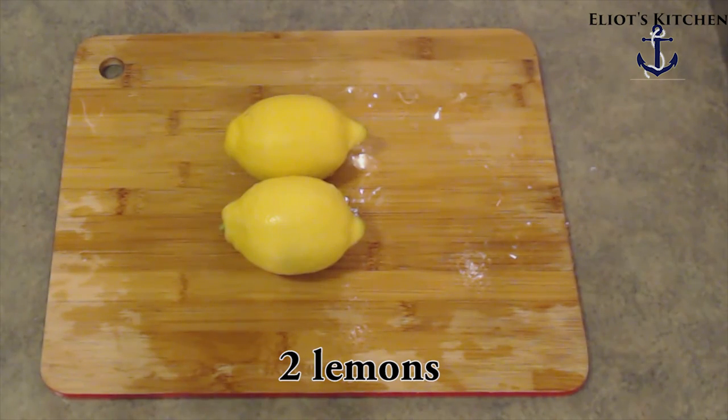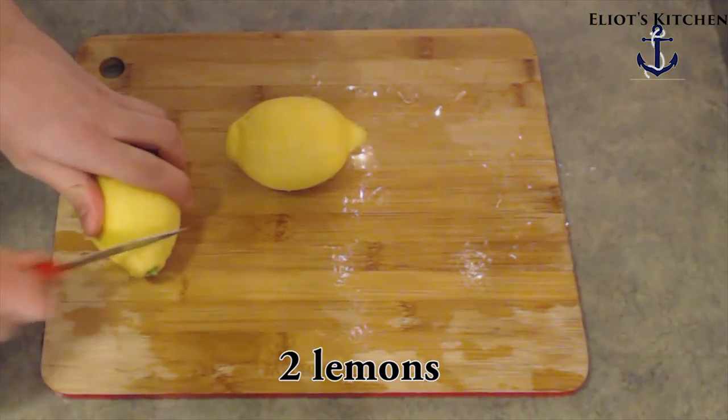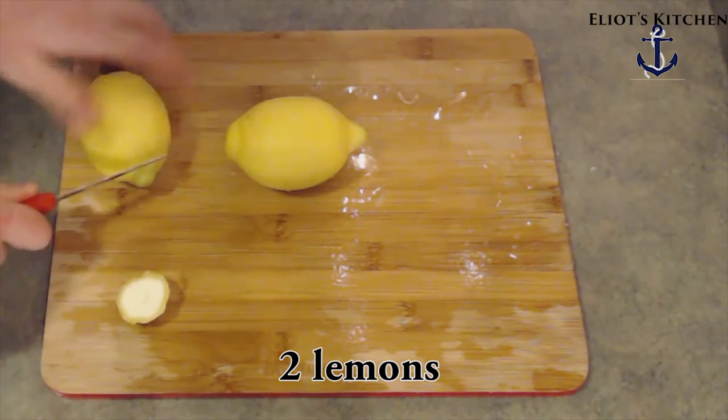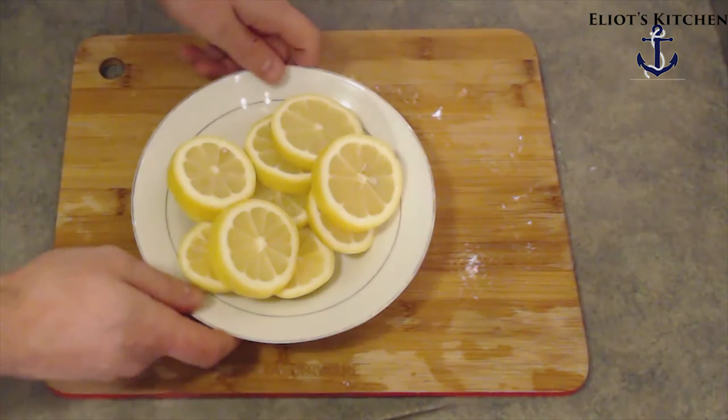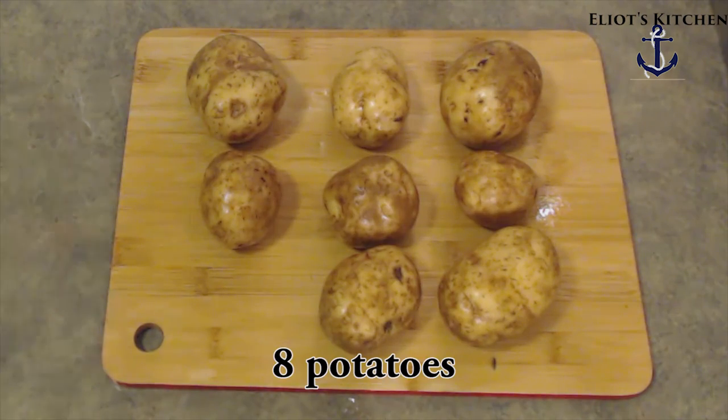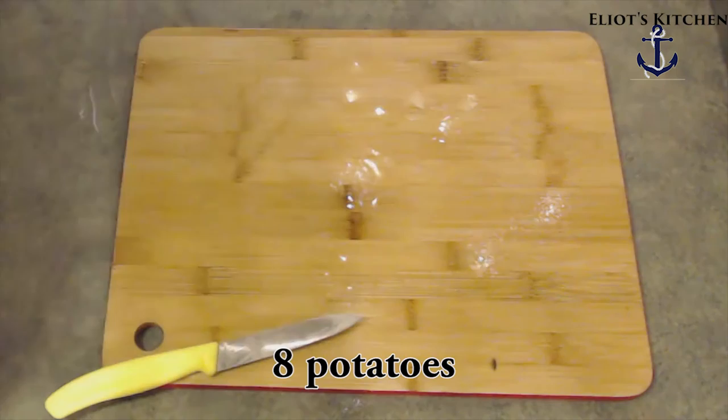Now we're going to take two lemons, cut the ends off, and then cut those lemons into five pieces each. Set them aside. Take eight potatoes, cut them into quarters, set those aside.